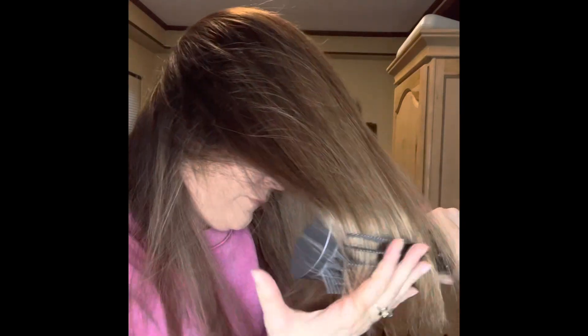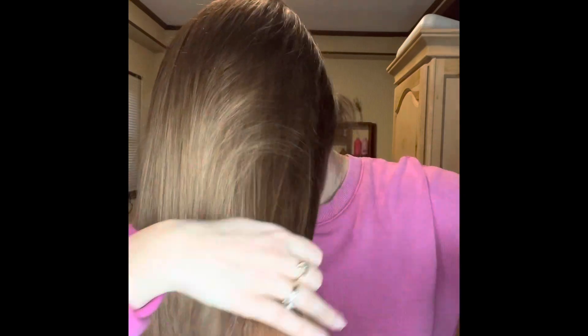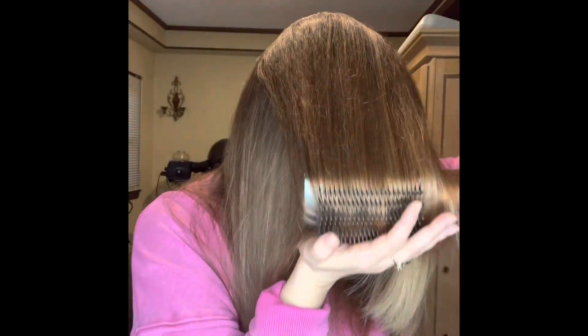Then I take everything and just turn it under. It creates such a great smooth base for what we're going to do next. You could actually stop here if you wanted to — you don't even have to do this next step.